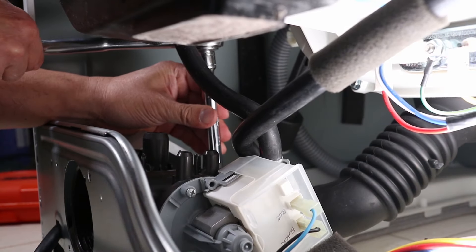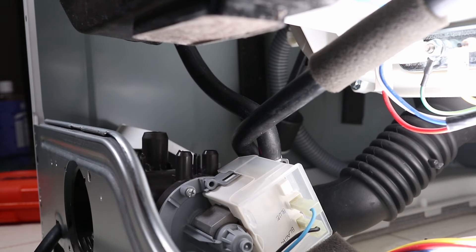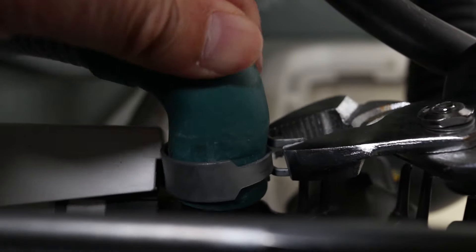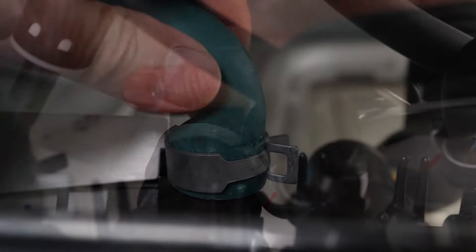Don't worry if there's some play, because the rubber gaskets on the bottom dampen the vibrations from the washer. Now reattach all the tubing using pliers to help with the clamps.